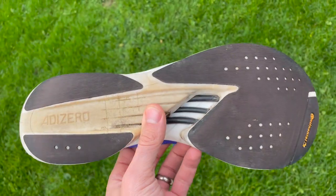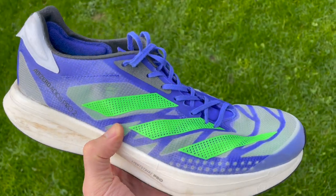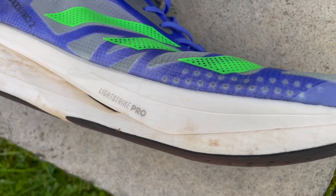Let's start with the price of the shoe, which is £180 in the UK, $220 or €220. It is a shoe with a big stack that takes it right up to that World Athletics limit of 40mm. Adidas lists it at 39.5mm at the heel and 31mm at the forefoot for an 8.5mm drop, though there are some slightly different numbers out there — it's around an 8 to 8.5mm drop.